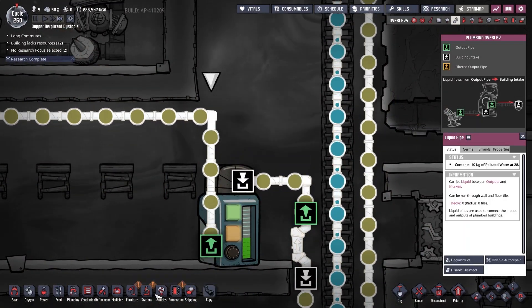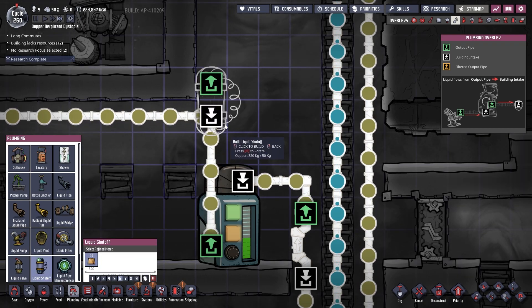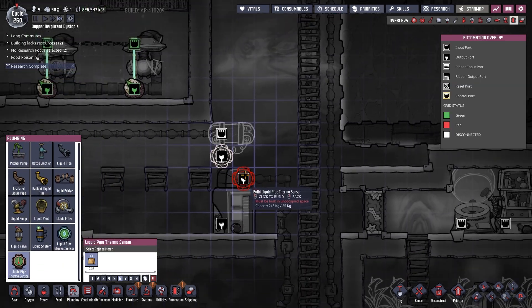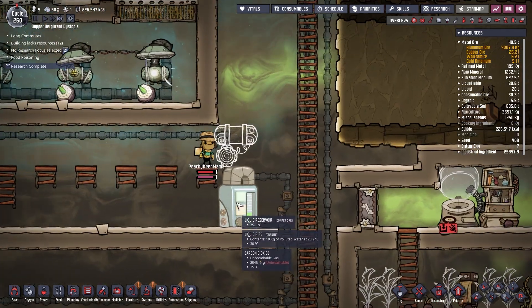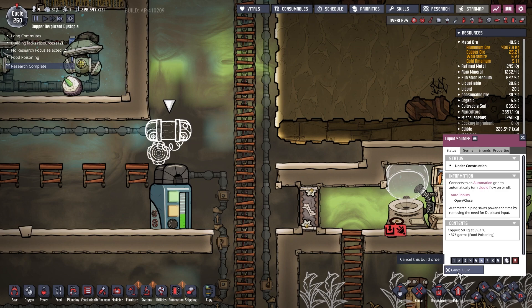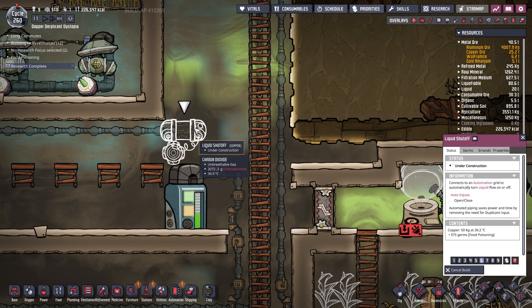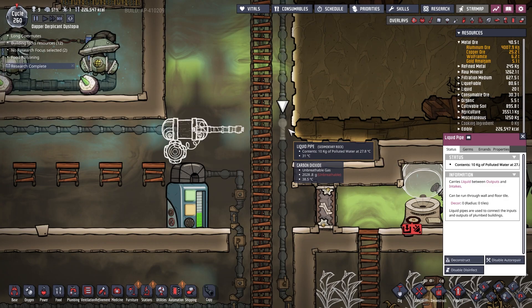One thing we can do is add a liquid thermo sensor — we may as well do it after this tank because that will drop the ambient temperature of the tank as we go. I'd actually like to pull it out afterwards so the whole tank will be subject to this cooling if necessary, and we have that come across like so.